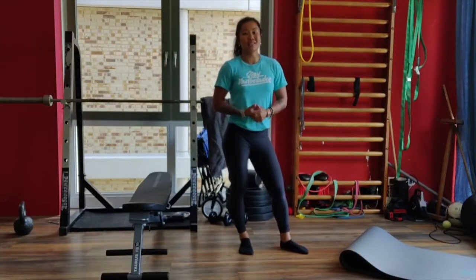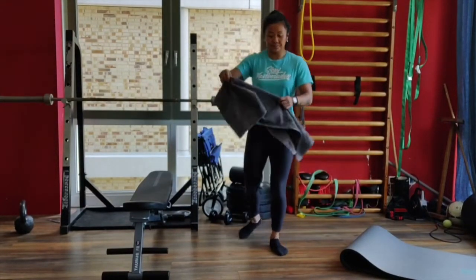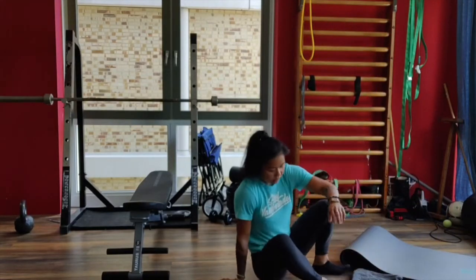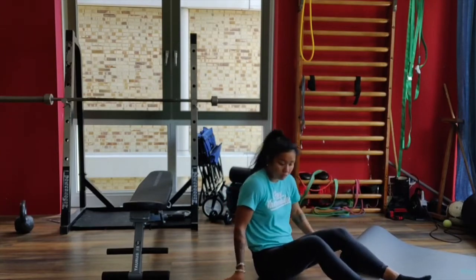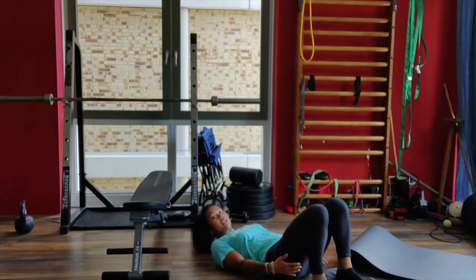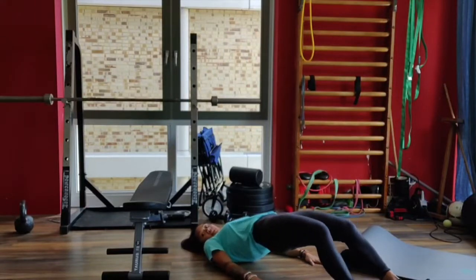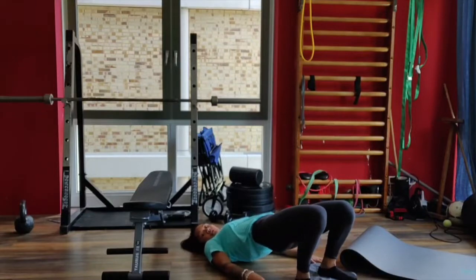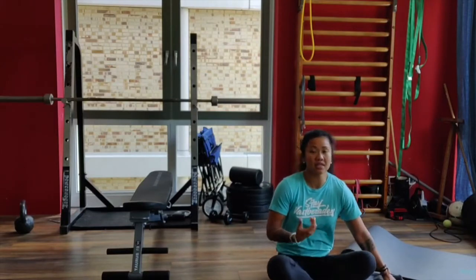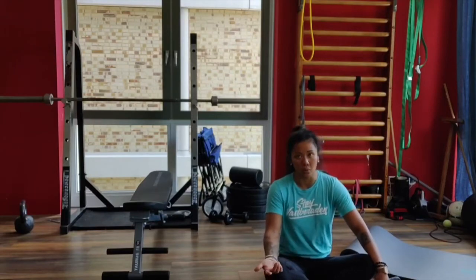In the second minute, you're gonna do 10 to 15 hip bridges with a slide. You're gonna need a towel — place it underneath the heels. Get your heels as close to your butt as possible, pop the hip up, extend the legs but keep the hip up, and then get your heels back to your butt again. For 10 to 15 repetitions — make sure to choose a number you can maintain for the whole workout.